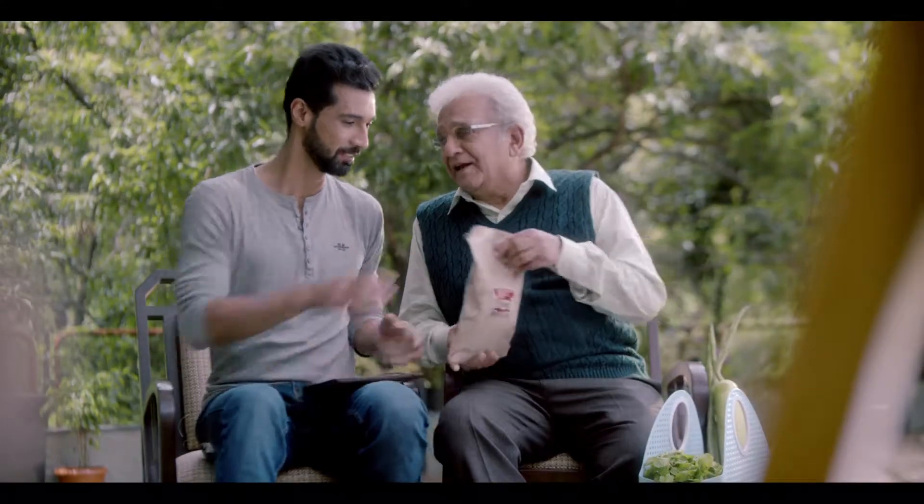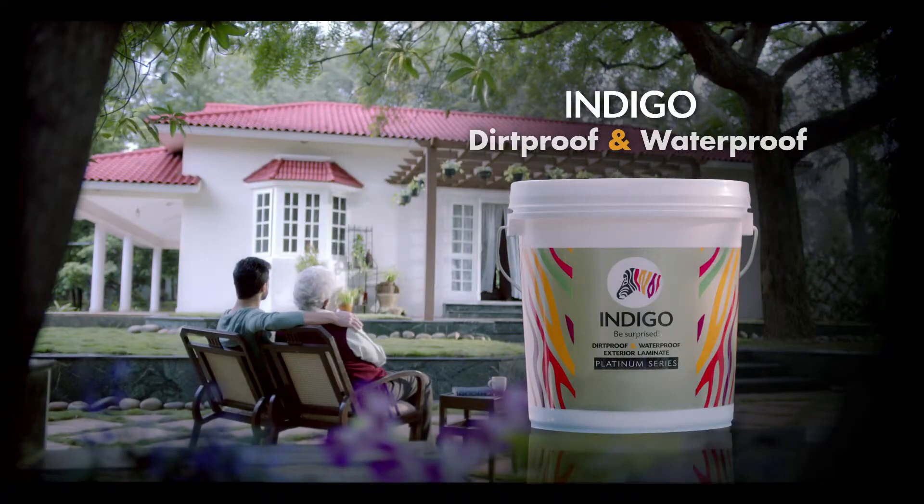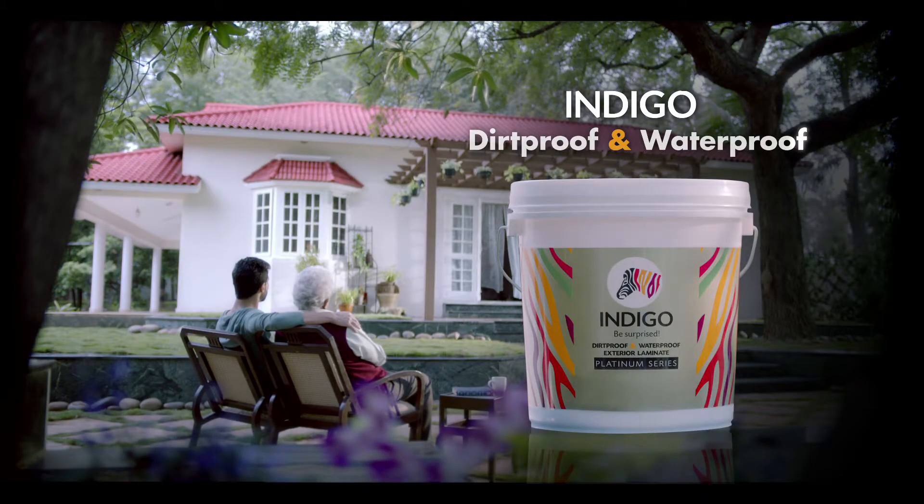But I'm not going to buy some things. Singha! Indigo Exterior Laminate. Dirt Proof. Water Proof. Indigo.